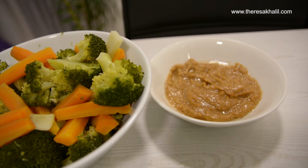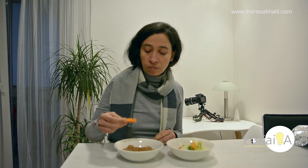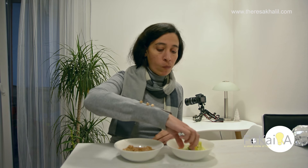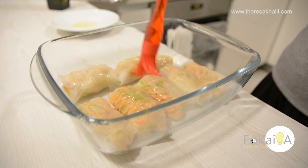Welcome to Foucaira's channel. Today I will show you very simple and healthy ideas for dinner. I know that you've heard about spring rolls, but have you heard about the rice spring rolls?